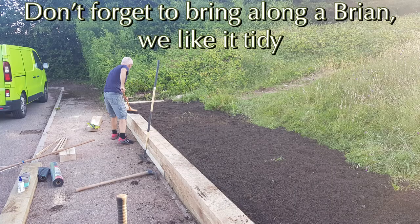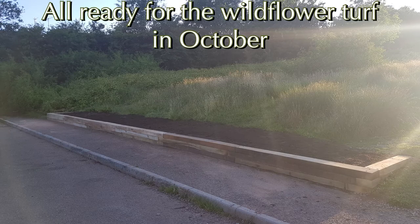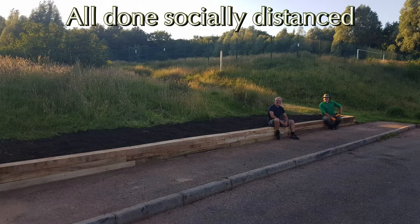First delivery: get your oak sleepers and build your beds. Second delivery: get the soil dropped straight in. And there we go — that's our bed and retaining wall ready for our wildflower turf to arrive in October. Thank you very much, see you next time.